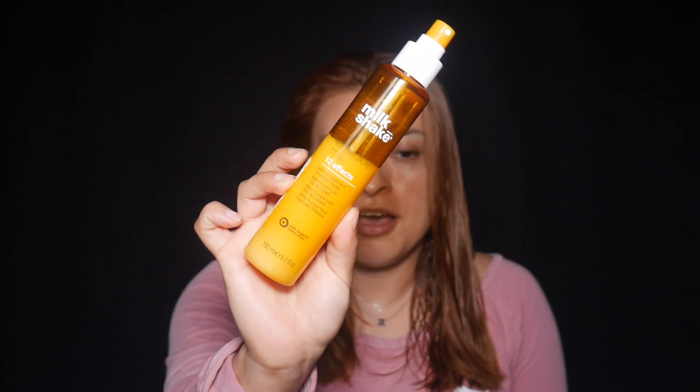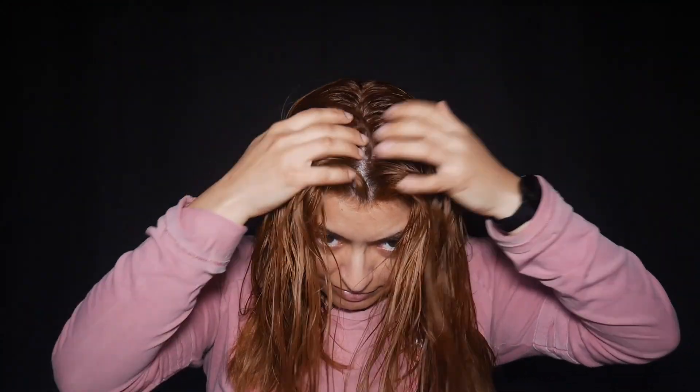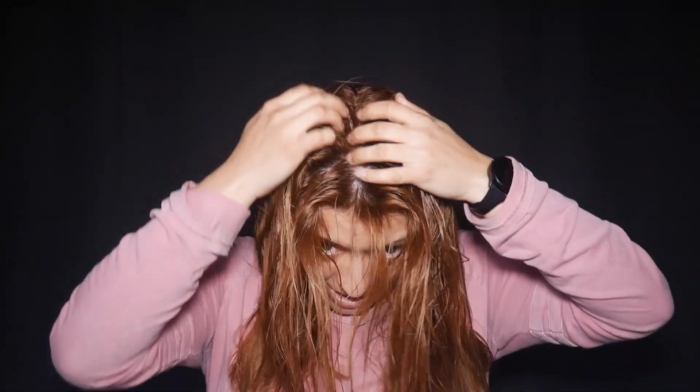Then I'm going to use the Milkshake Incredible Milk 12 Effects, a leave-in treatment I bought on Amazon. This literally smells just like vanilla cake. It's a spray, but I spray it into my hand and disperse it through my hair — I found this is the easiest way to not waste the product. All of this is supposed to help against frizz and acts as a heat protectant to protect my hair from being fried.